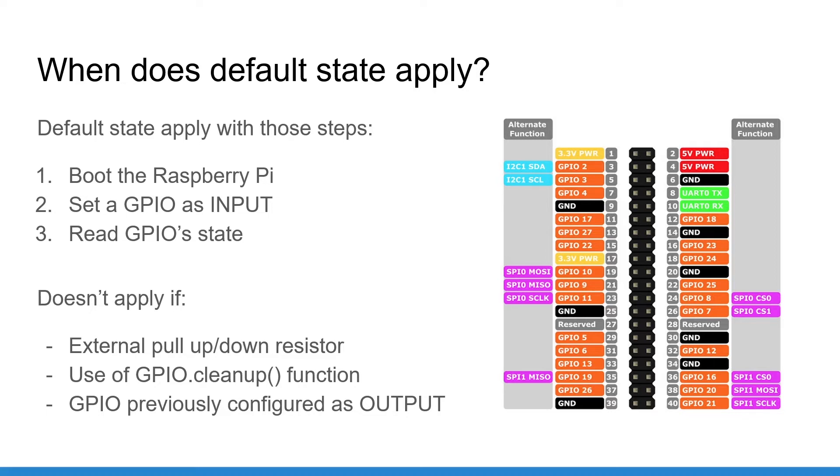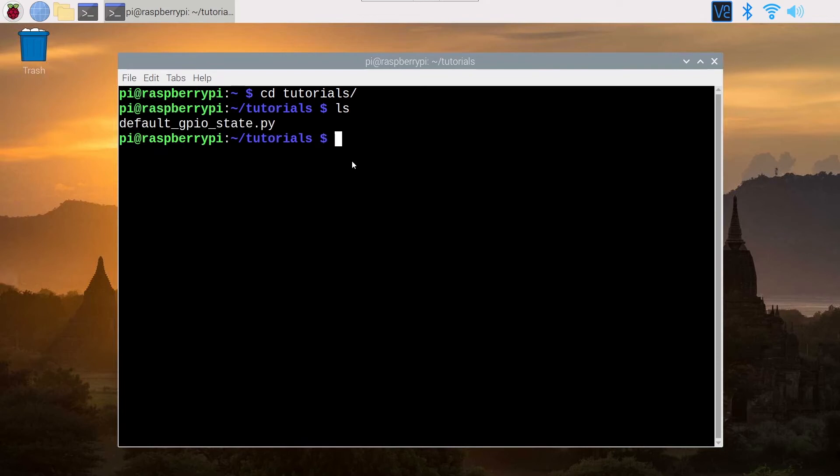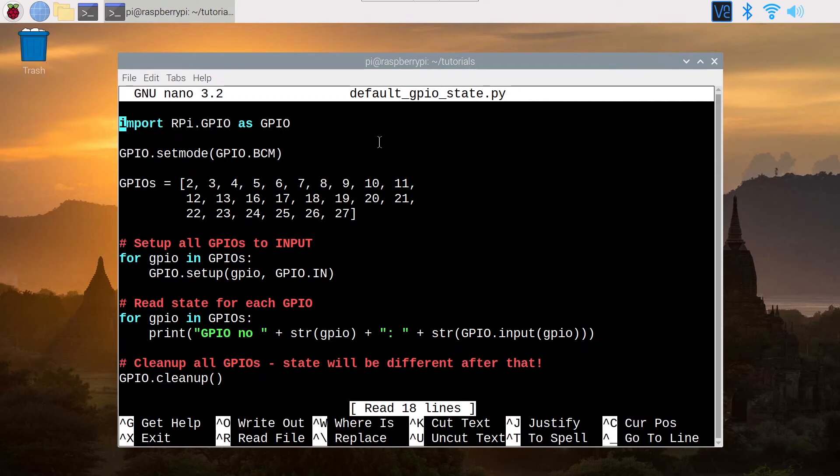Now let's go inside the Raspberry Pi to experiment with some code so we can see how the default state actually works. We are on the Raspberry Pi operating system. For this experimentation, I have plugged nothing on the Raspberry Pi — the GPIO header is just empty, no push button, no external resistors, nothing. I have created a Python program called defaultGPIOState.py. This program is going to set all the GPIOs to input and read the state for all GPIOs.